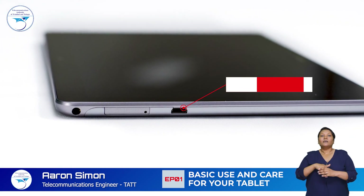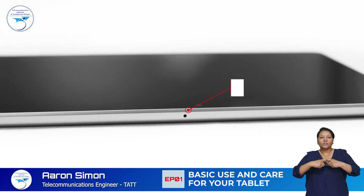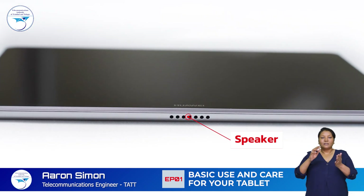The micro USB port is used to charge your tablet or to connect it to other devices. A microphone is located at the top of your device and the speaker at the bottom.